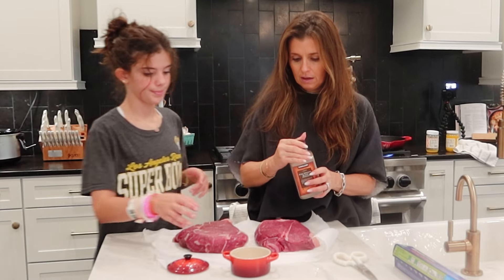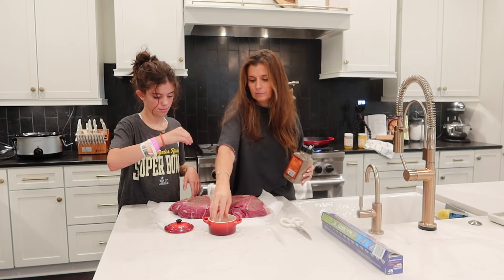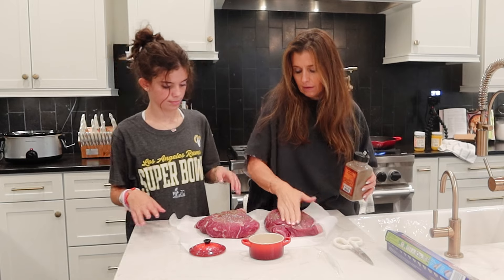You want to take the pepper, give it a couple of sprinkles, then the salt, and you want to kind of pat it in.